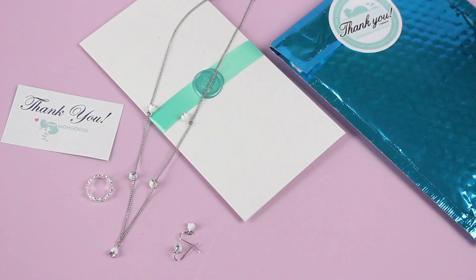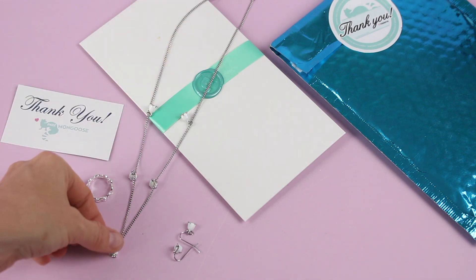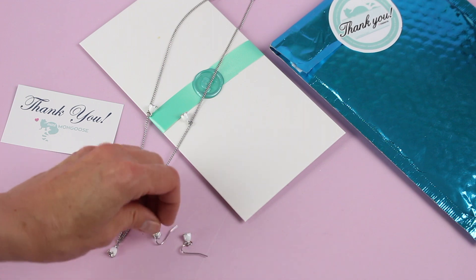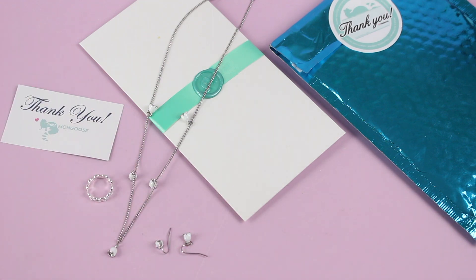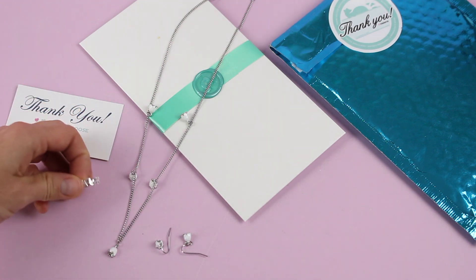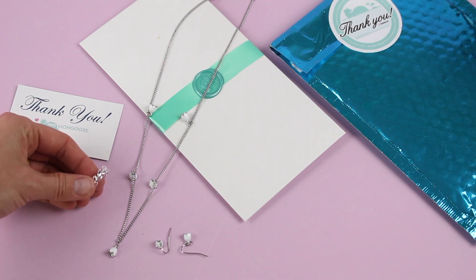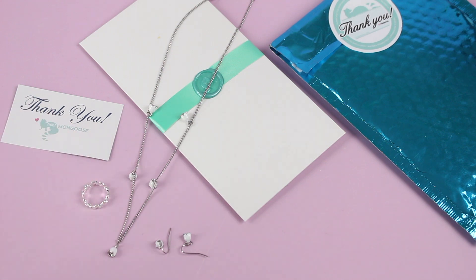There's a closer look now that everything is opened up. We definitely have a theme going on — everything matches and looks so pretty together. We've got a long necklace with these really pretty little drop flowers along the chain, a matching pair of earrings that are very simple and lightweight, and then a gorgeous little ring which looks like leaves. Flowers and leaves, they go together.